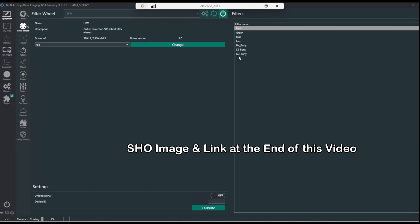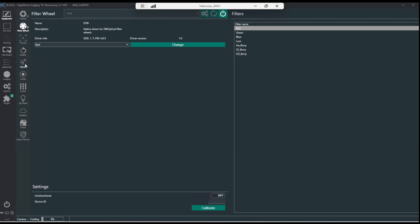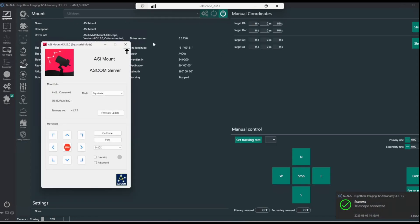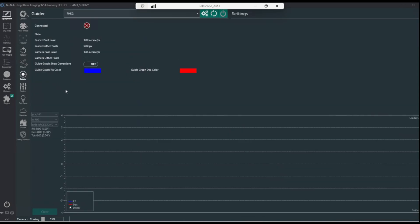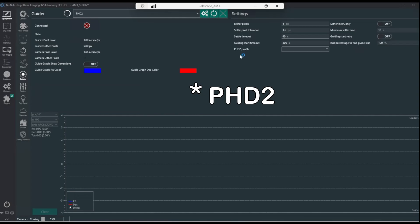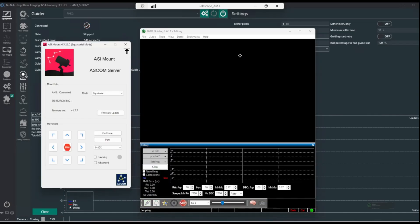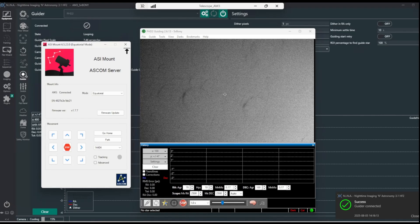I did a video on those filters earlier and I have a link to it below — those filters are very good. I'll be using them in the future as I kept them in the filter wheel. Let's see if the mount's connecting. It's the ASI mount, the AM3 — let's connect. There it is, the mount's connected. The guider is going to be PHD2 — let's load it in. And it connected. I've got the cap on right now, but it's all working.